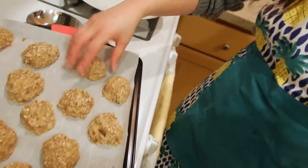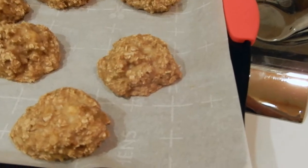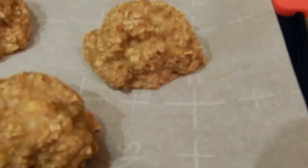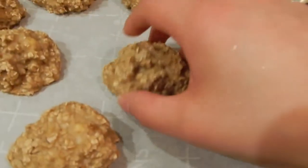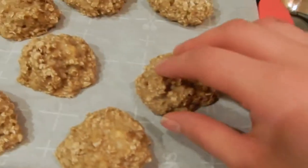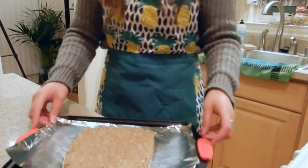I've now just taken the cookies out of the oven. To check if they're ready, you pick one up — they're pretty hot so be careful — and you can see they've got a nice toasty brown cooked shape to them. That's how you know they're done.